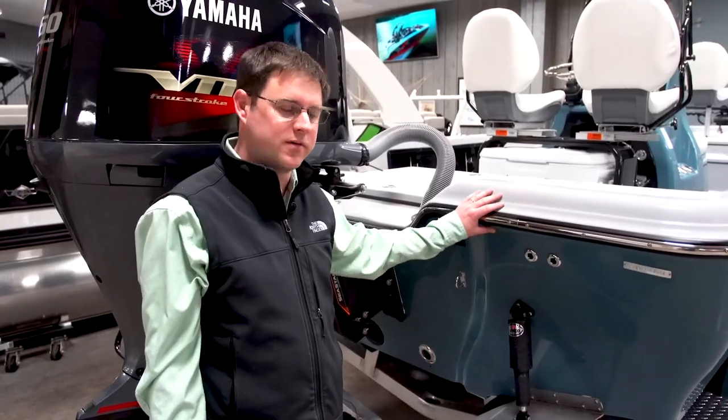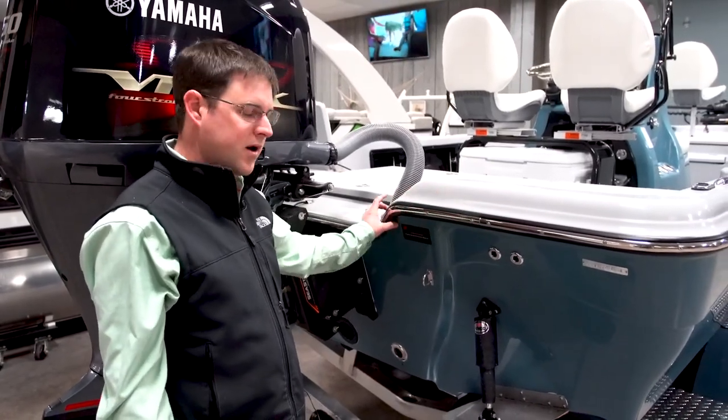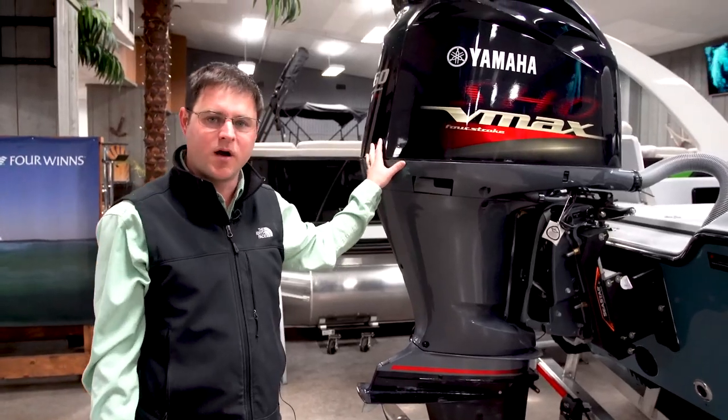A notable feature on Blue Wave boats is the flat transom with a continuous rubber rail — the rubber follows all the way against the transom with no breaks, and there's no big notch or splash well like competitors have. Blue Wave offers a choice of power between Mercury, Yamaha, and Suzuki.